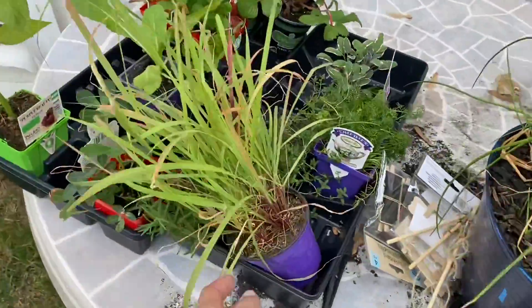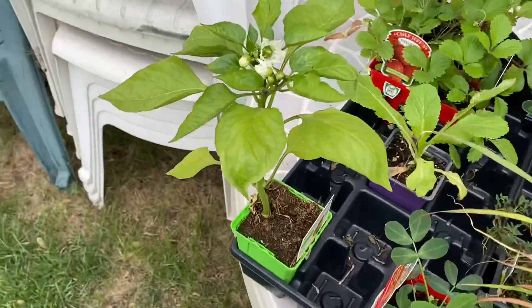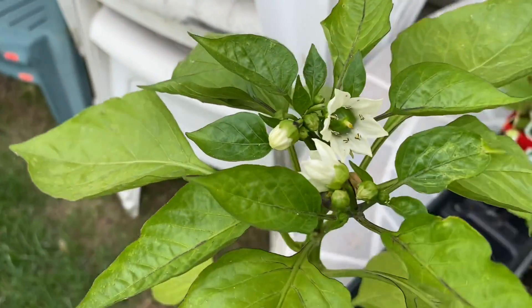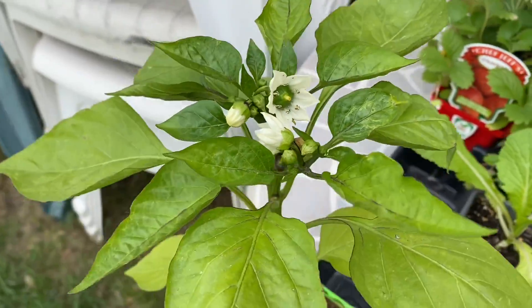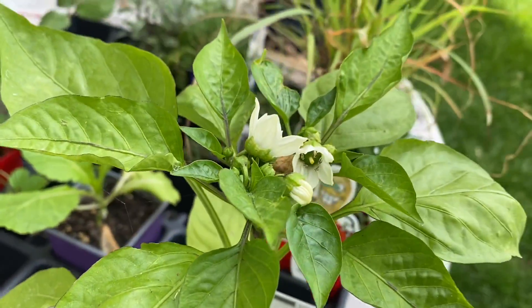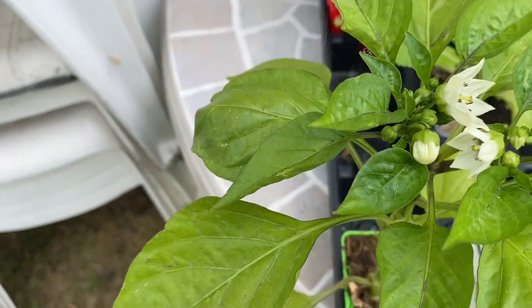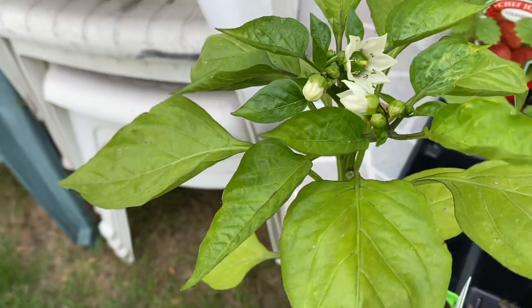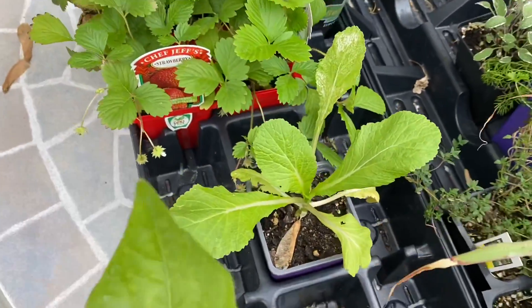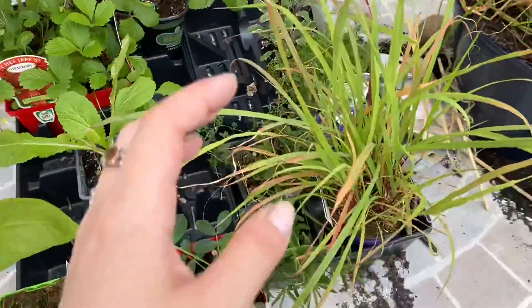Got some more of my herbs. We've got green — no, these aren't green peppers, these are purple bell. They just look like they're green peppers. Chinese giant leaf mustard. Some strawberries. Got to find homes for all these herbs, but I didn't have time.